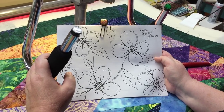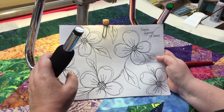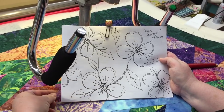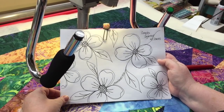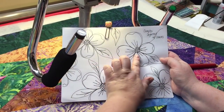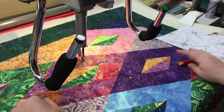Hi, this is Colleen Barnhart of the Quilted Thistle, and today I am quilting dogwood flowers. This was an all-over edge-to-edge pattern that I came up with at the request of one of my clients, and I'm going to show you today how to stitch it out as a continuous line design.